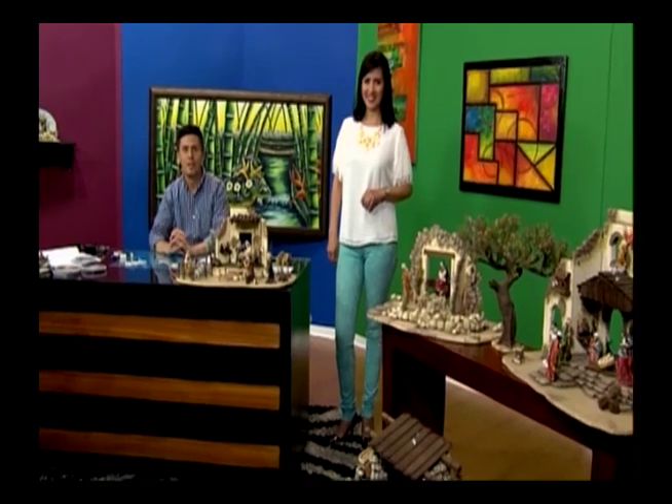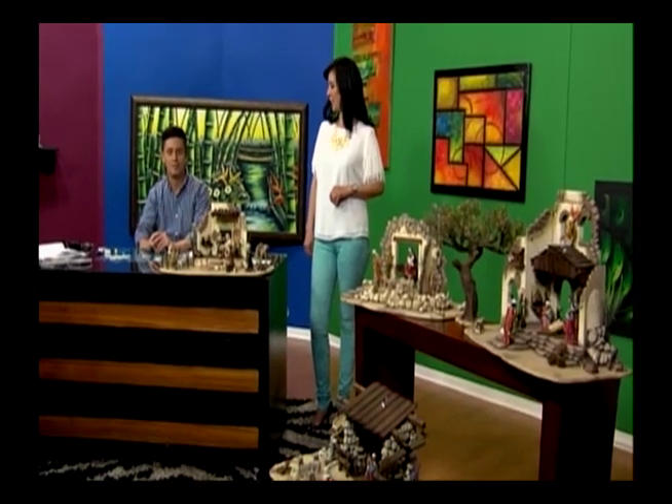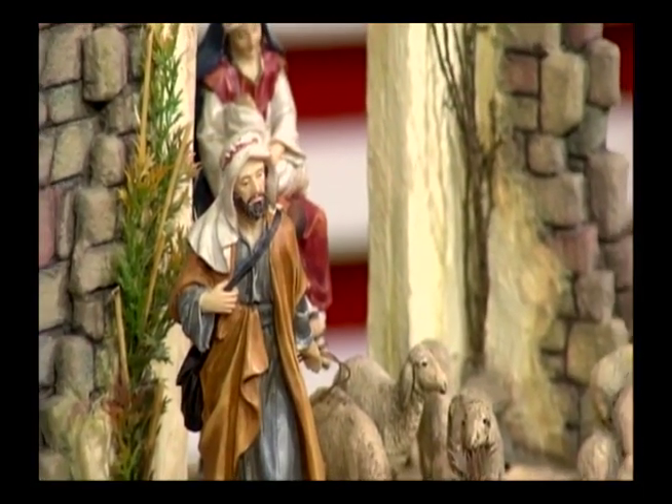Nosotros en el Taller de Belénes trabajamos con pesebres, talla en madera y hacemos estructuras. Los invito también a pasar por nuestros talleres. Bueno, entonces vamos a ver los materiales y lo que vamos a hacer.